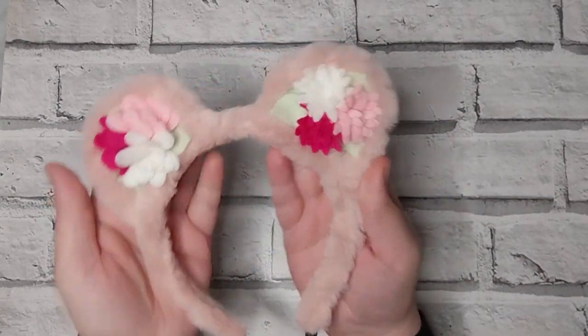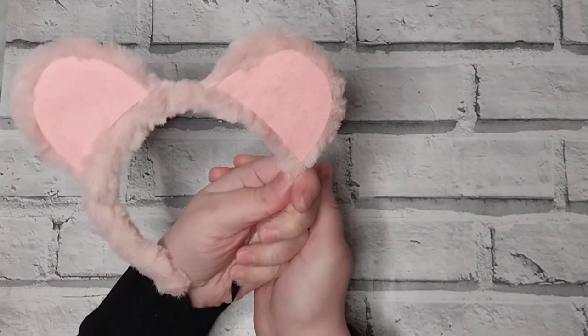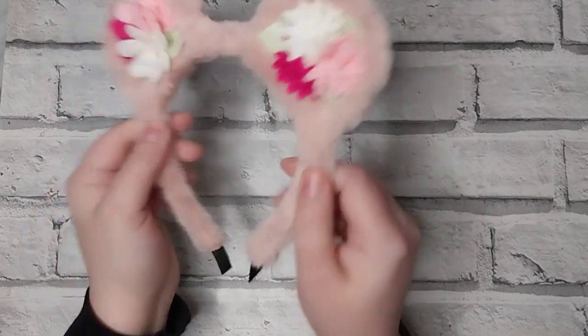Hi everyone, today I am going to show you how to make these super cute teddy bear ear headbands. This is a really quick and simple tutorial because the headband comes pre-made.